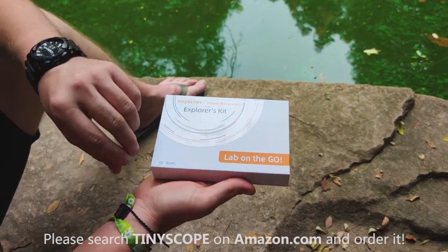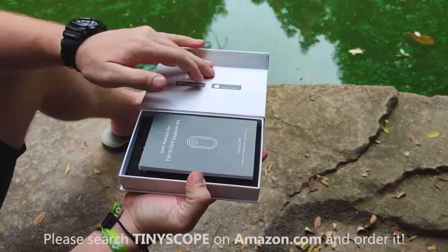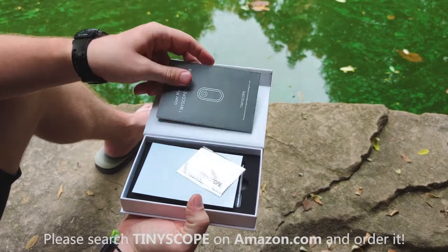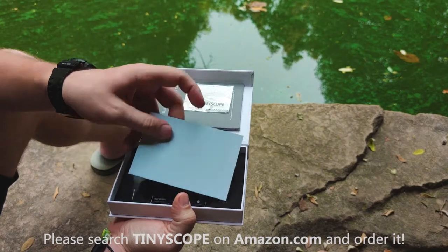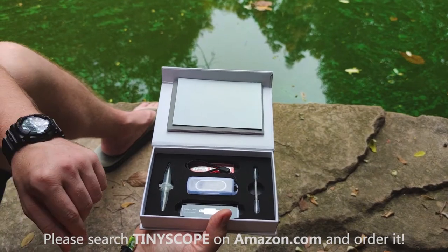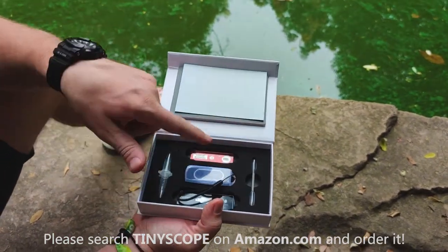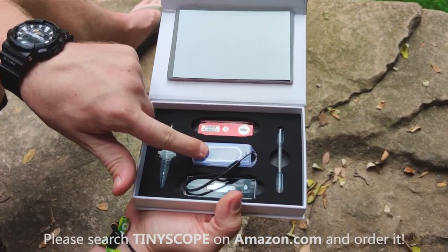Let's go ahead and open up the Explorer's Kit. Inside the box, the first thing you're gonna see is your manual — if you have any questions, the manual should answer them, otherwise ask on our Amazon page. Right here we've got a little viewing plate, black on one side and white on the other. In the box you can also see your liquid sampling setup, and the original slides that come with every Tiny Scope — your prepared sample slides.